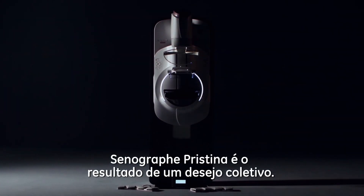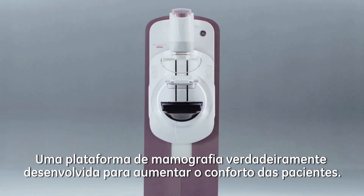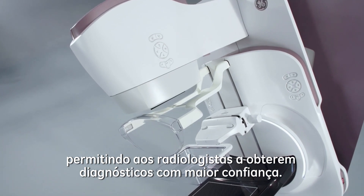SeneGraph Pristina is the result of a collective desire to create a mammography platform that's truly built around putting patients at ease, making technologists' jobs easier, and helping radiologists diagnose with great confidence.